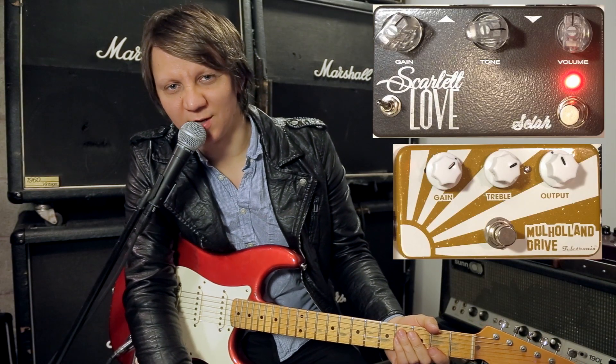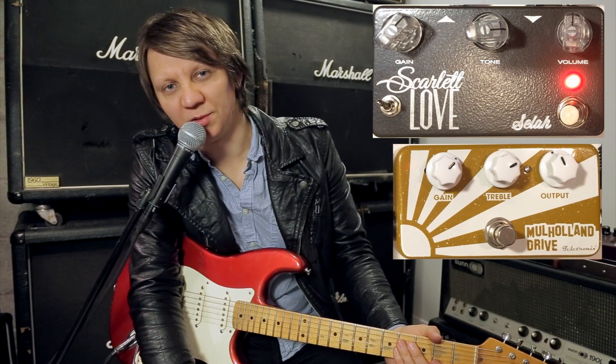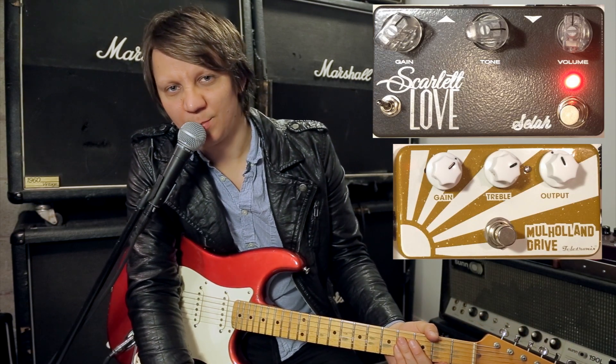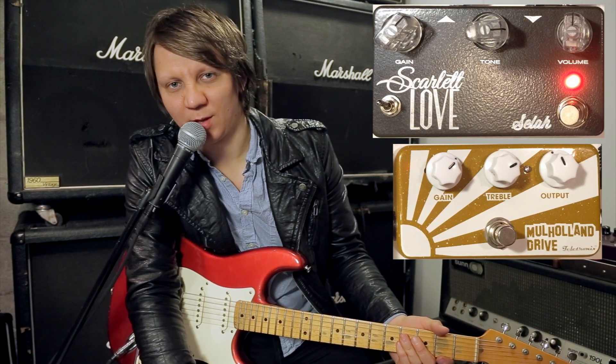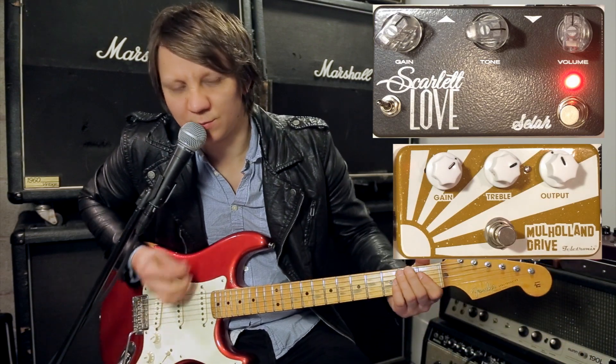This is a comparison of the Scarlet Love version 2 and the Mulholland Drive by Teletronix. I'm playing on a Fender Strat into a Vox AC30. Clean signal.